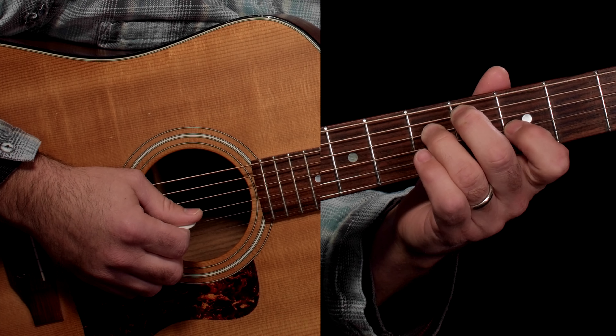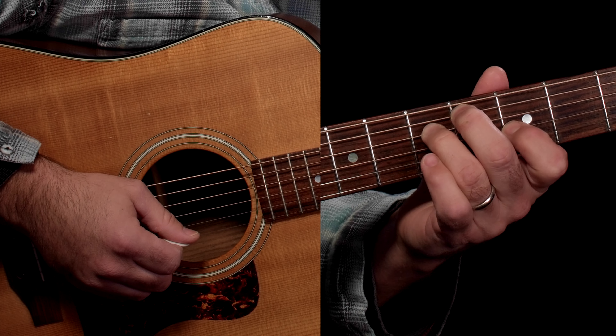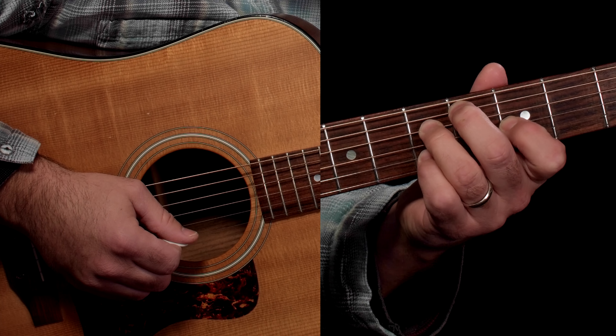For the diminished chord: finger 2 on the 4th fret on the A string, finger 3 on fret 5 on the D, finger 1 on fret 3 on the G, and finger 4 on fret 5 on the B. We're not playing the open low E or the high E string — neither of those are plucked; they're being choked by the right hand technique. So there are the chords.